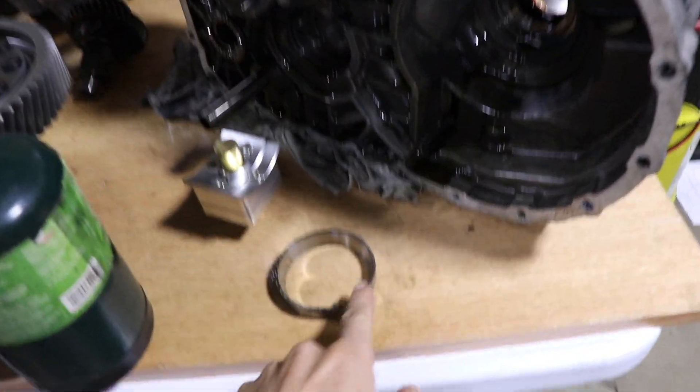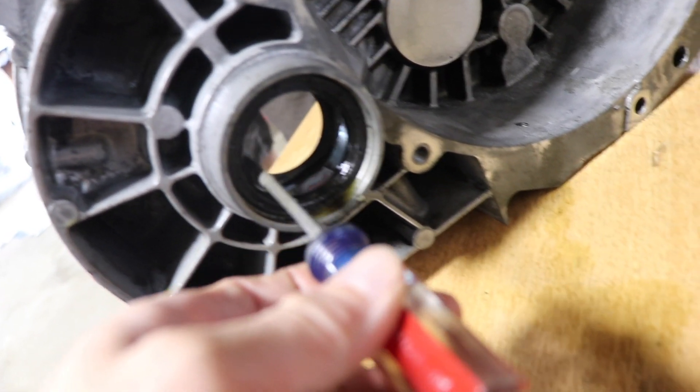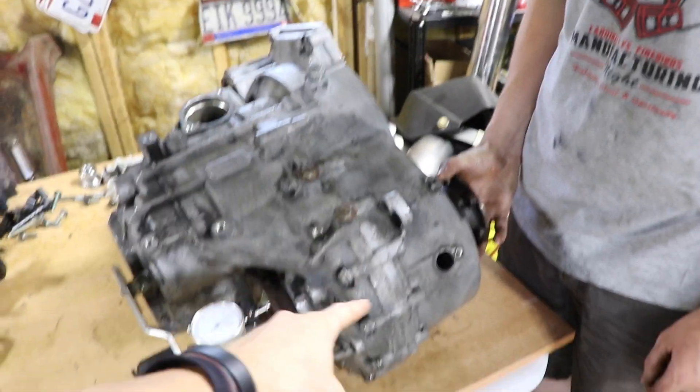We're getting the new races installed into the case half — there's a baffle plate in there. I used a screwdriver, tapping all the way around, and the race came out. This is the baffle plate. We got the cases together, got the diff in, all the bearing races installed, and took the shim out of the stock bearing race.